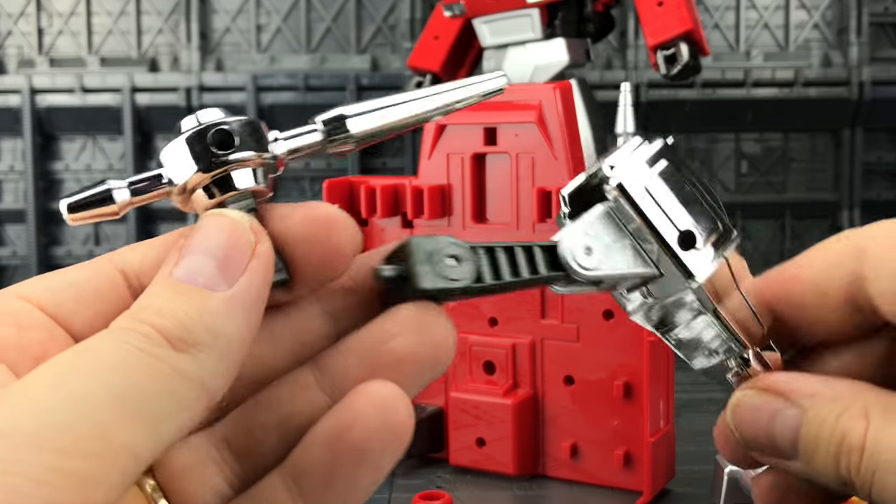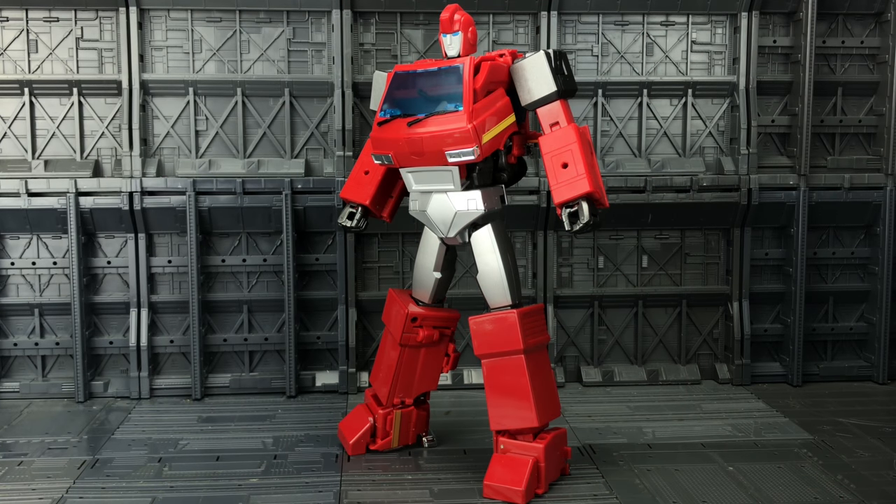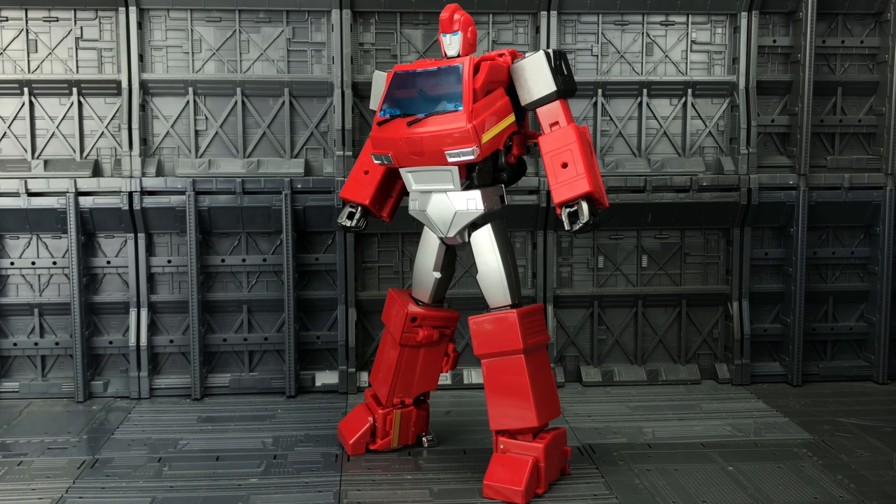Now Ironhide himself, straight off the bat, he looks and feels — in my opinion — easily on par with the MPP-10. This is only the second unique figure that Wei Zhang have released as part of the MPP line, the first obviously being the MPP-10. So this is their second offering as part of this line, and Ironhide is good. He really does feel the part. He is a solid figure and that gloss they've used is gorgeous.